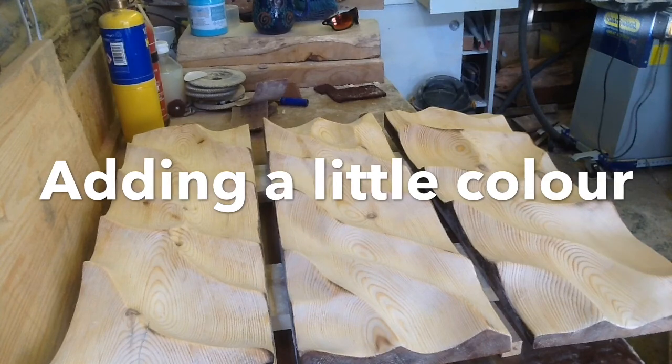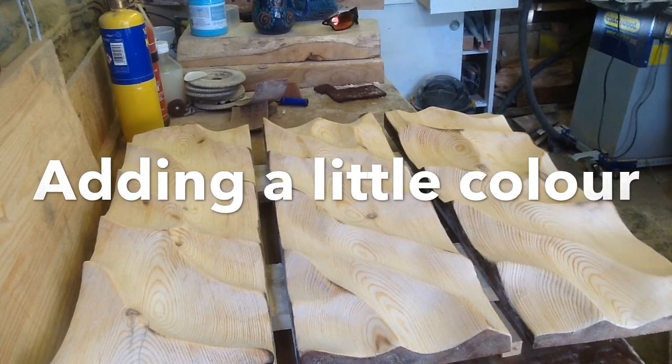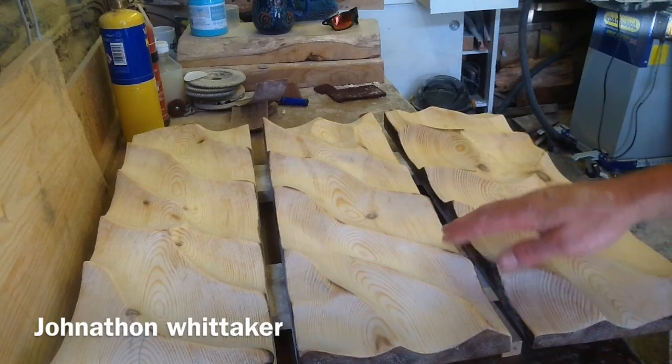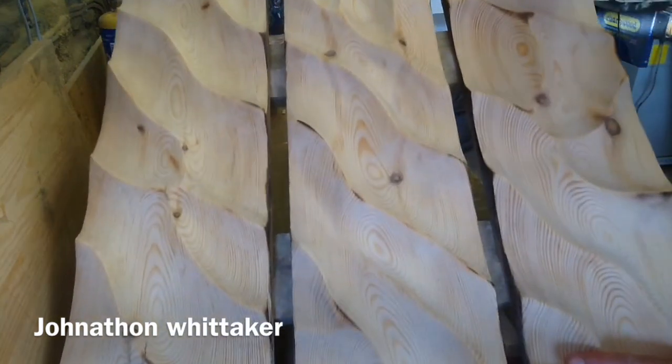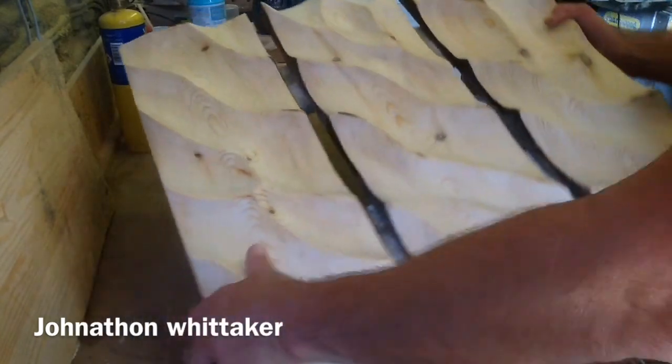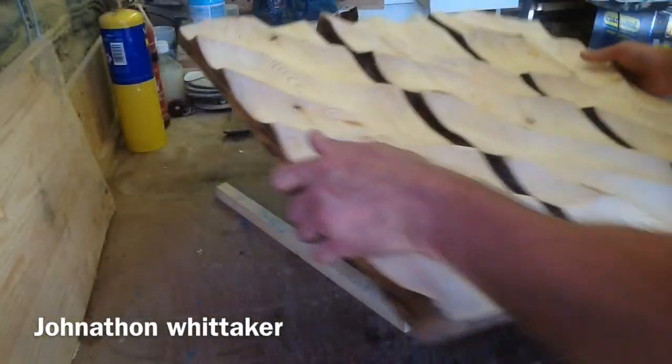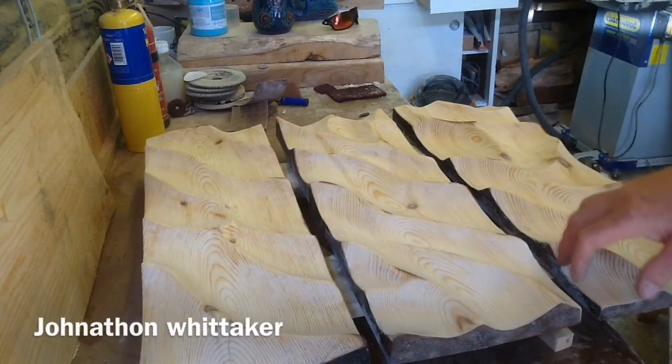Good morning folks. Another quick video for you. This is going to be a finishing video. You can see I've just done this three panel wall plaque — you can have it this way or that way, whichever you prefer. What I'm going to do now is color and burn it.